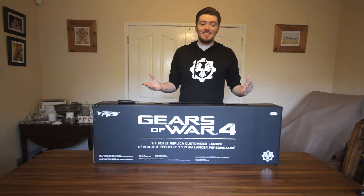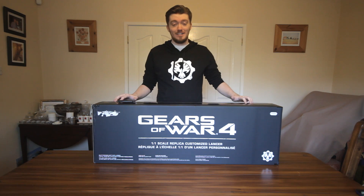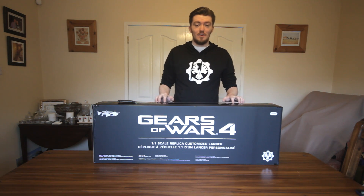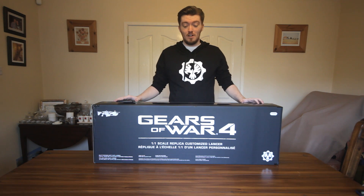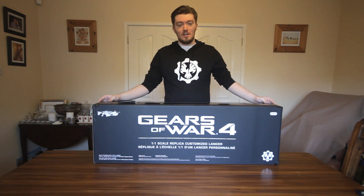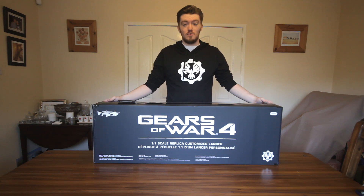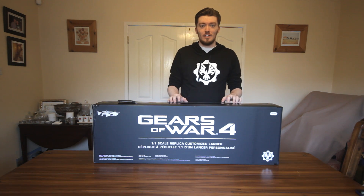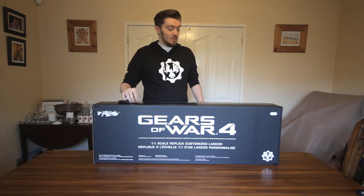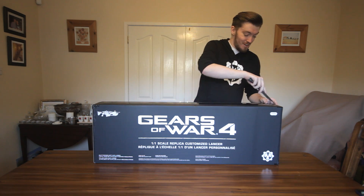What's up everyone, it's the Razored Edge and today I'm here to bring you guys an unboxing of the one-to-one replica scale Lancer for Gears of War 4. This is the Lancer straight out of the campaign, originally designed by The Coalition. The original Lancer came first, but this is the one with the wooden buttstock introduced in Gears of War 4. Marcus gives it to you partway through the campaign, but today we're doing an unboxing, so let's get stuck right in.